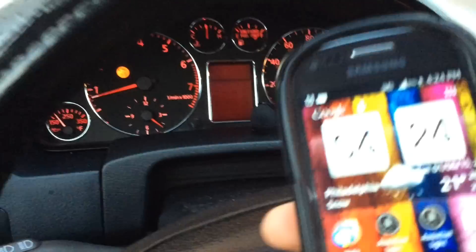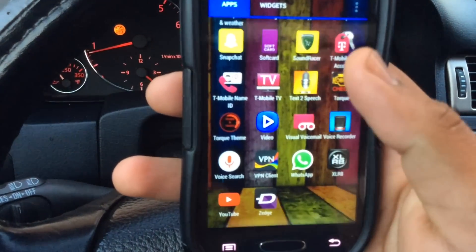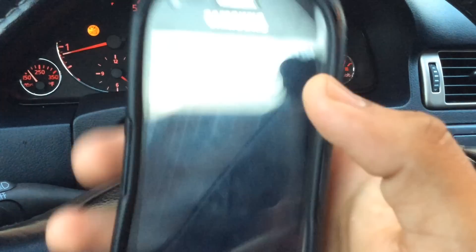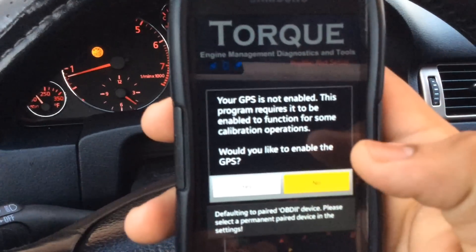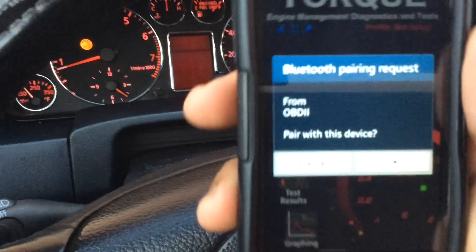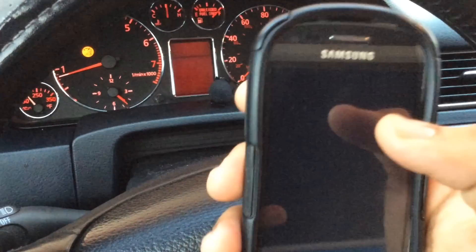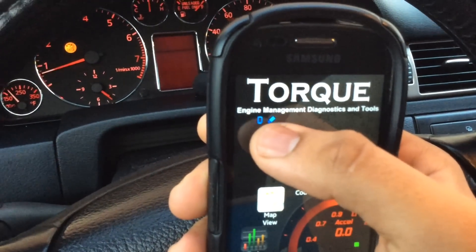And on my phone, you see this app right here — it's called Torque Pro, it's $5, and it links to your car's ECU using Bluetooth. This is a Bluetooth pairing request from OBD2, which is the receiver I just plugged in, so I'm just going to press pair.